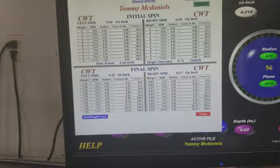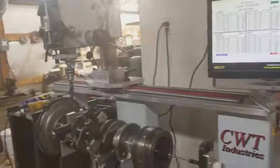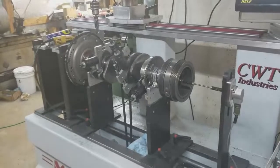It's extremely important — we preach balancing pretty heavily. The reason why we do is because for some unknown reason in the diesel world, guys just believe that it's not important to balance because these things don't turn as many RPMs as a big block Chevy.